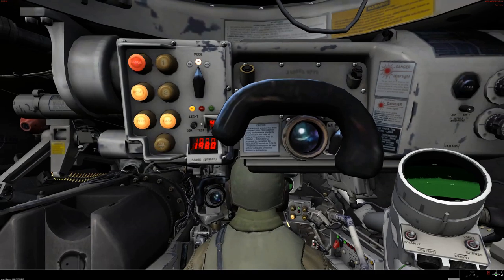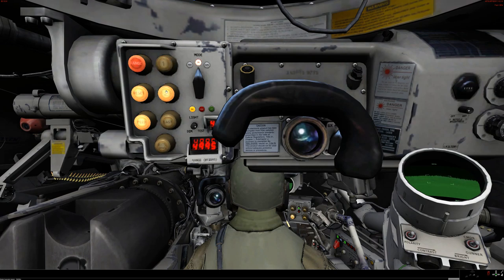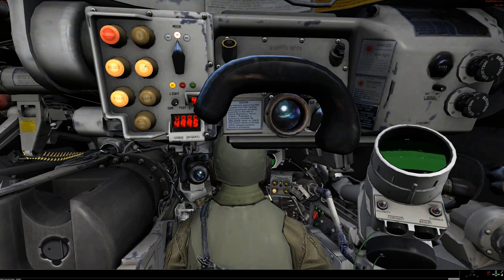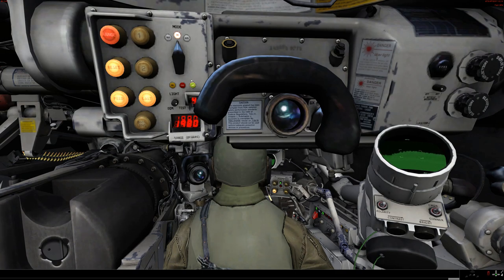So now we should have a couple of ranges which you can select — the first return, the last return, or the second return — and you can decide which of the ranges is most accurate. It's obviously not the 49. So let's go to the last return of 1980. You would then hit feed — you saw the gun jump — that sends the range into the ballistic computer.